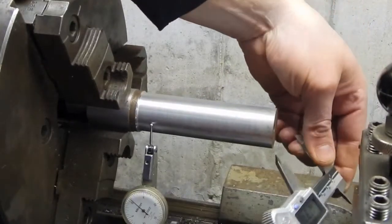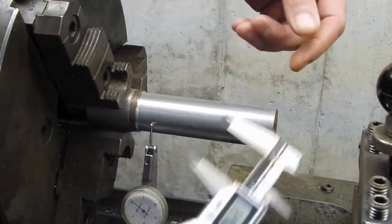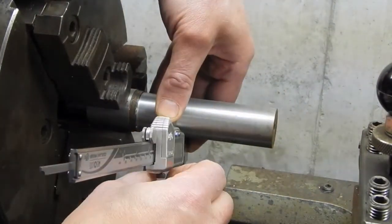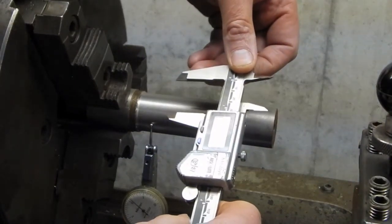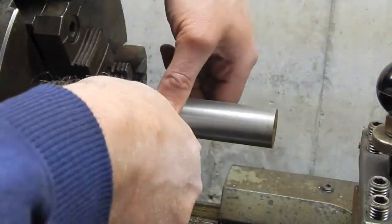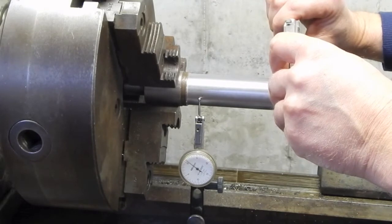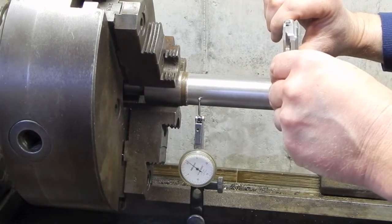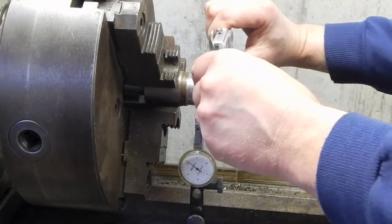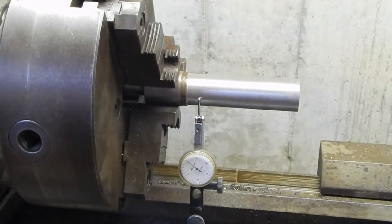Looking at this taper - I'm seeing 240 thousandths right near the end here, and it's loose over there so it'll be less. Wait, that's 240 there - something's wrong. Let me move this. That's 236, then 239, then 240, then 237. I keep getting about three thousandths - it's a consistent taper.